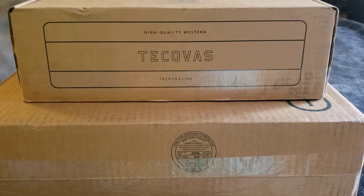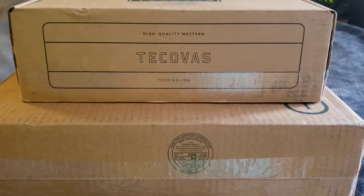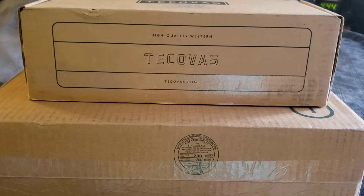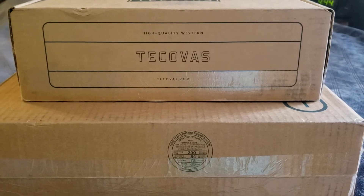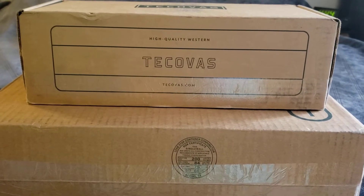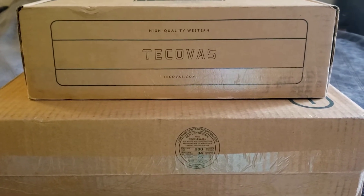Today I'm making a video about the Tocovi boots that I bought. These are my first pair of cowboy boots. I usually wear work boots for work, like Thorogoods and Red Wings. So I'm just gonna do an unboxing of something that I got in the mail today that I'm pretty happy about.